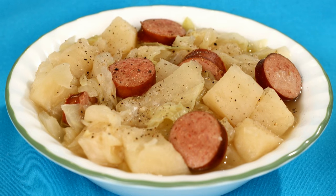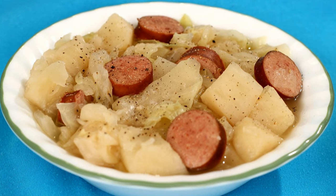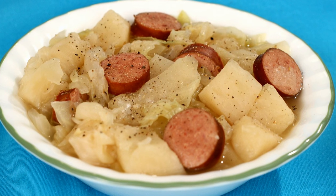Hi everyone! I'm Amy and today I'm making crock-pot cabbage and sausage. This recipe combines cabbage, potatoes, onions, and your favorite fully cooked sausage. So let's get started!